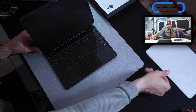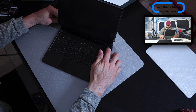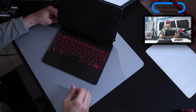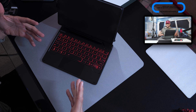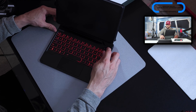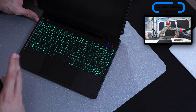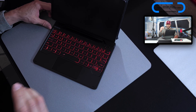Turning on the unit is done by pressing and holding the power button in the top right corner. If pairing for the first time, there's a dedicated pairing button right next to it — press and hold until it flashes blue, then look for the Dexnor keyboard case in your Bluetooth settings. As we power on, it cycles through the different color modes while waiting to pair, then goes back to your pre-selected colorway.